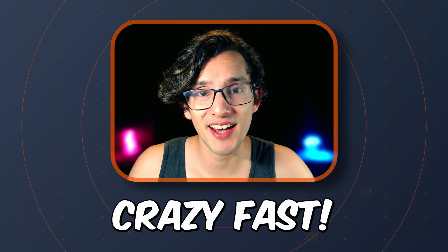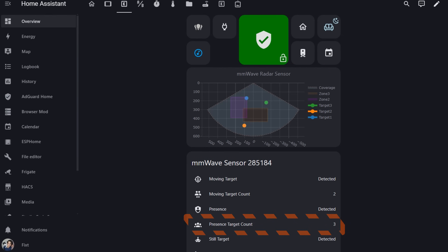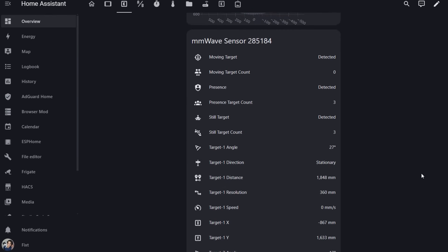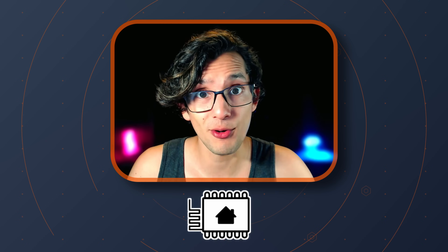Today I'm going to show you how to build a crazy fast ESPHome M-Wave Presence Sensor with zone support, presence count, and pretty much every sensor you wanted the Aqara FP2 to have, for just a fraction of the price. And if you're ready, let's go.